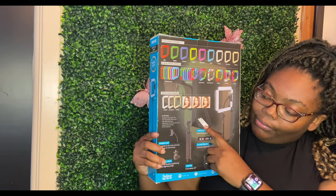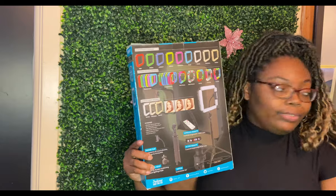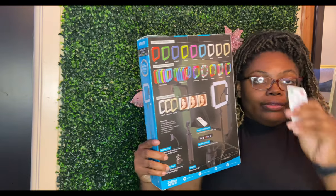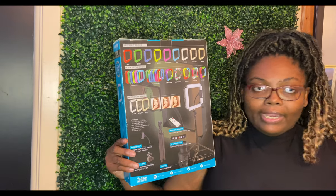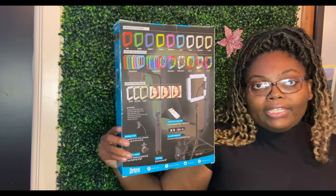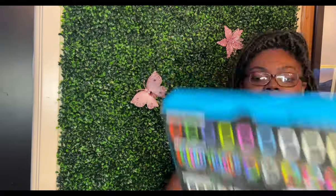It also comes with a remote and has controls attached to the power cord. I have the little remote here, which will be handy while I'm recording videos if I need to cut the lighting or adjust it as needed.